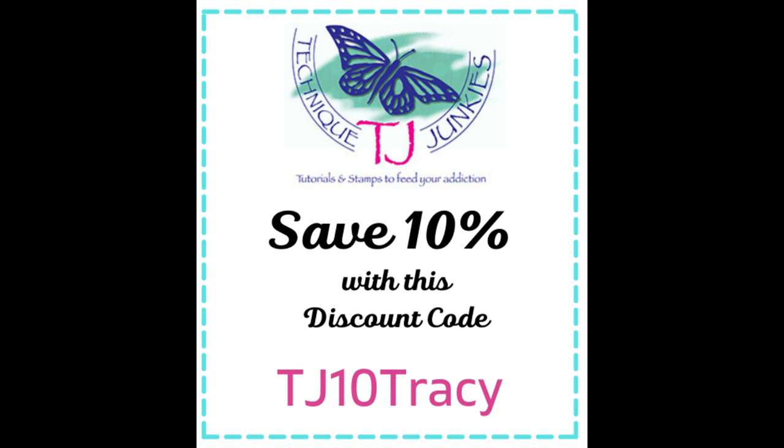My coupon code, which is TJ10Tracy, is good for 10% off all non-sale items. This coupon is good all the time — every month, every day of the month on non-sale items.